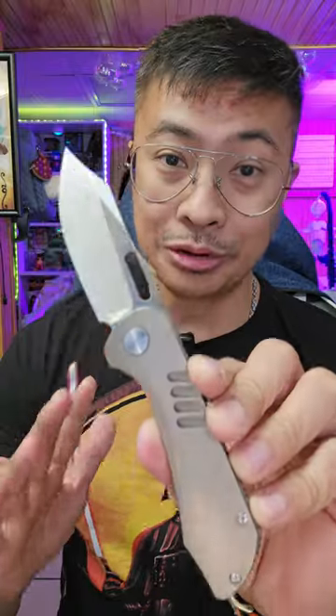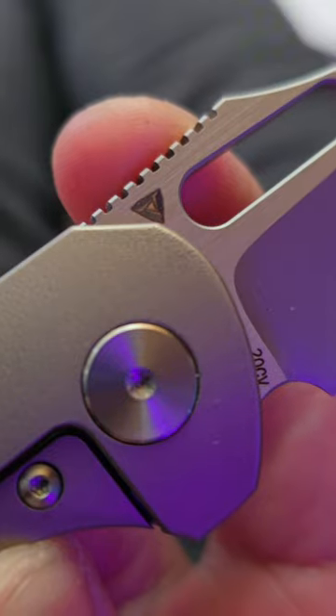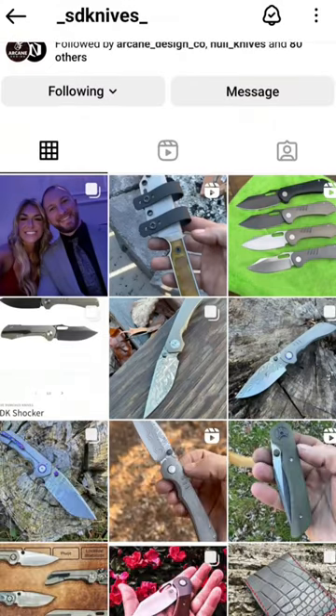This one's a real shocker — it is literally called the Shocker. It is from Tuya Knives, but it is designed by SDK Steve Dumtchus Knives. Spoiler alert: this one is an absolute banger.